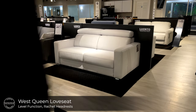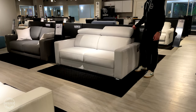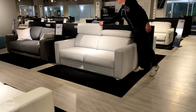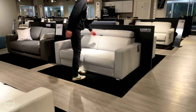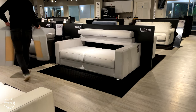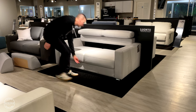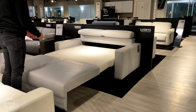Here's West paired with our manual level function. West includes ratchet back headrests with the same foam shaped cushions providing optimal comfort. To operate, simply remove the back cushions, grab from the front plate, lift and take a few steps back to reveal the full queen size bed, 60 inches wide by 80 inches long.